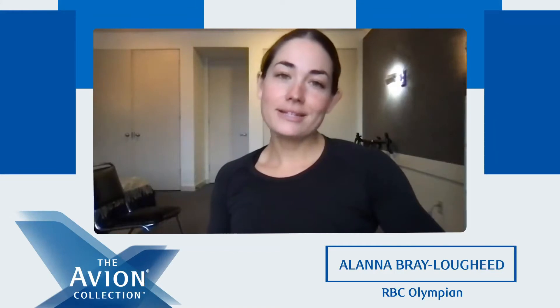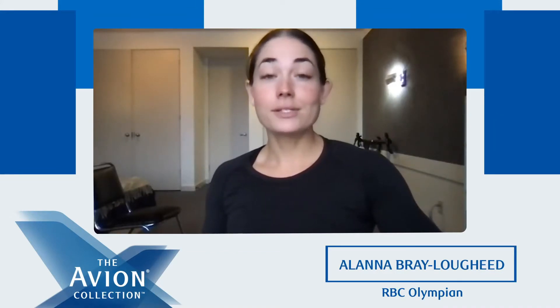Hey, Avioners. I'm RBC Olympian Alanna Bray-Lougheed, and I'm so excited that you've tuned in to the Avion Collection Workout Series. Today, I'll be leading a core and stability activation workout. Let's get started.